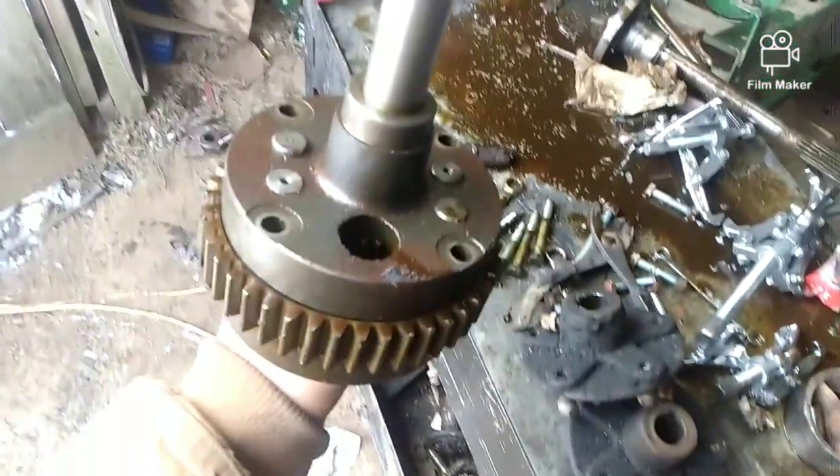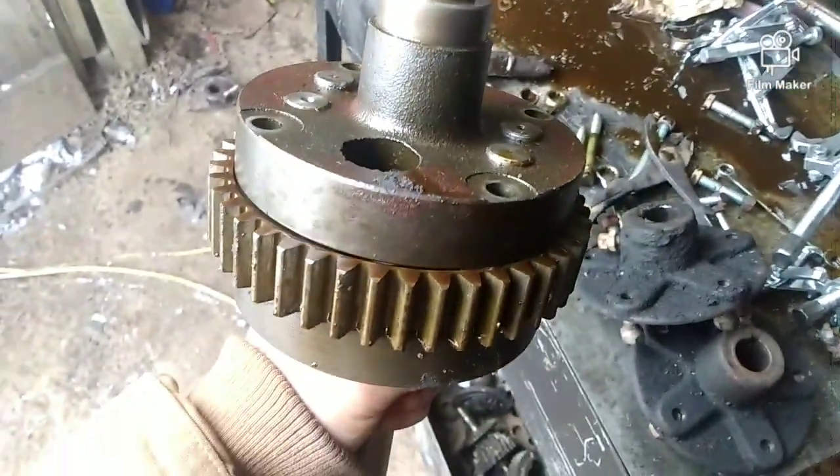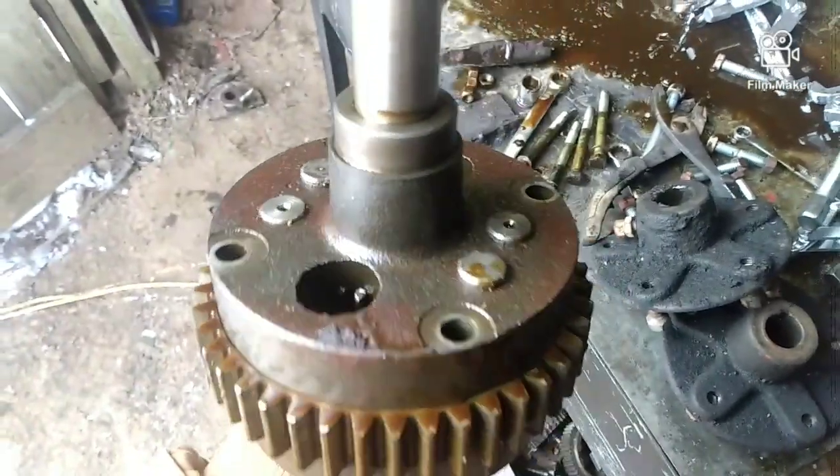This is what your diff is going to look like when you pull it out of your 8-speed. You're going to take your bolts out — this is the 1-inch axle, so it's got the 4-pinion there.